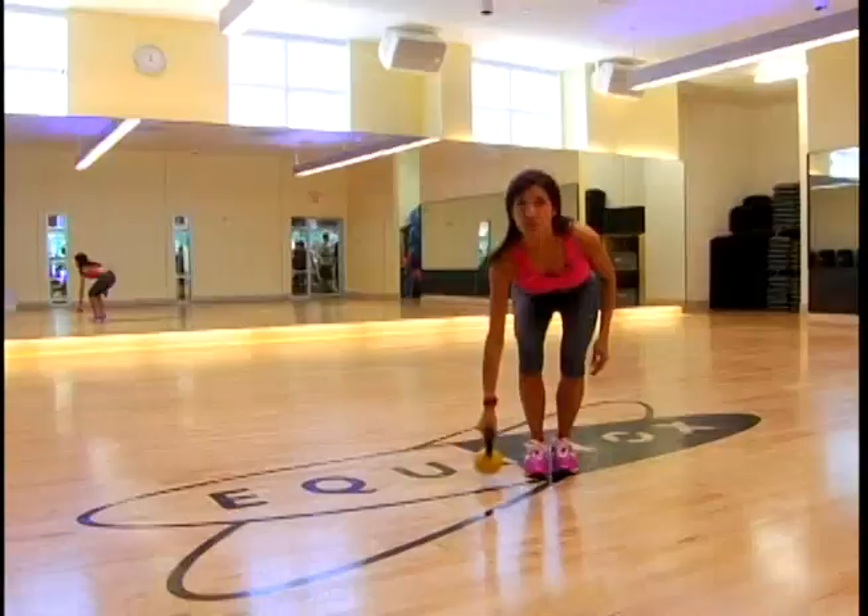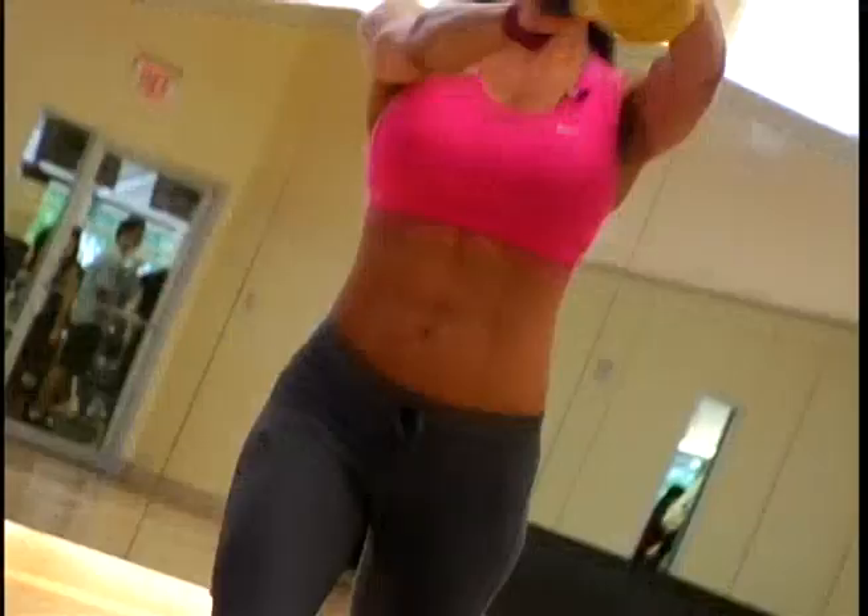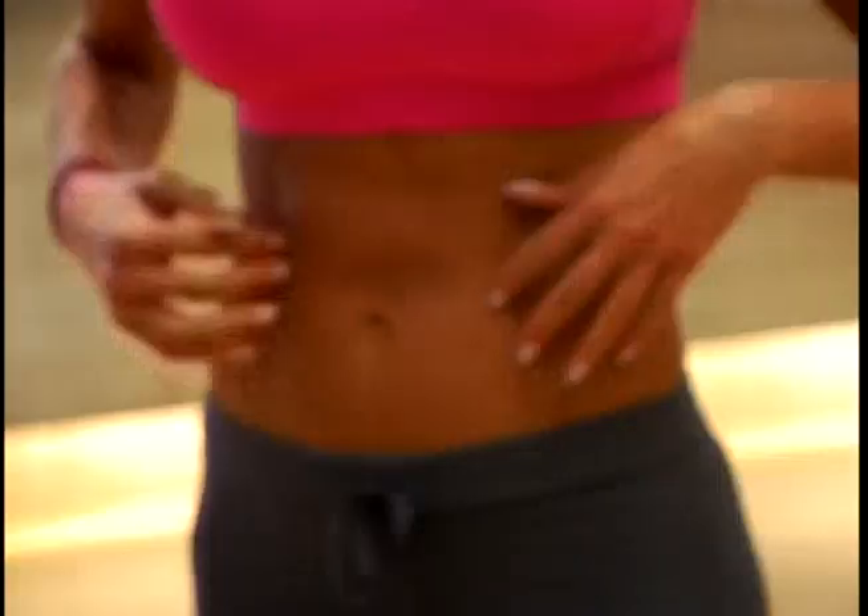Pick up some kettlebells and do lunges combined with shoulder raises to really work those core muscles. Keep this going for one minute. It may not look like an ab exercise, but it is. You're working the rectus abdominals, obliques, and other deep ab muscles.